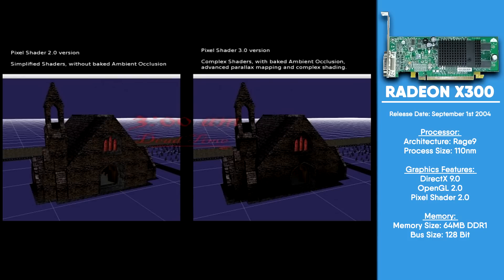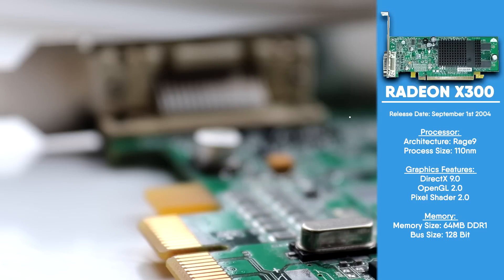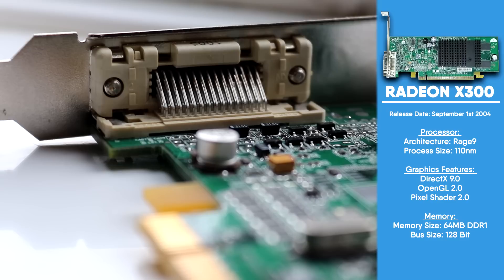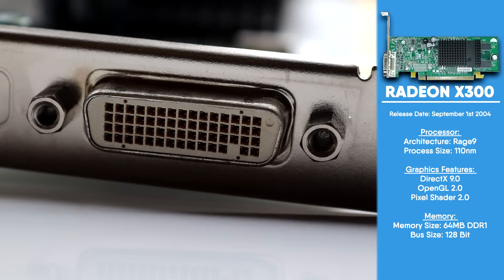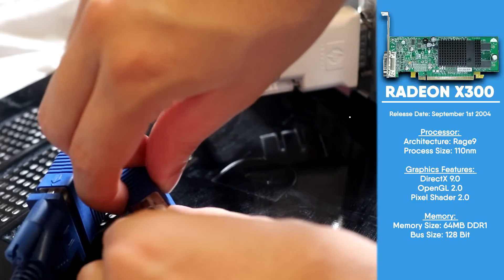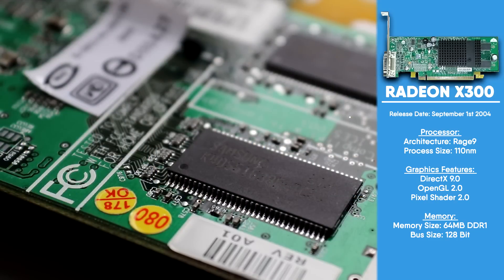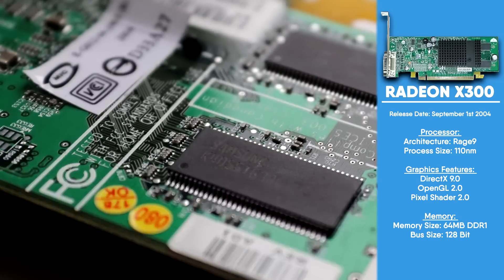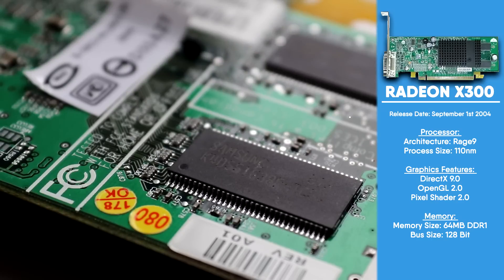This means that 90% of games made in the last decade simply cannot run on this card. The majority of X300 graphics cards produced use DVI or VGA. However, ours uses something called Dual Monitor Solution 59 pins, or DMS-59 for short. This allows you to output to two monitors via a single output port, but at the time it had very little support and has even less support now.